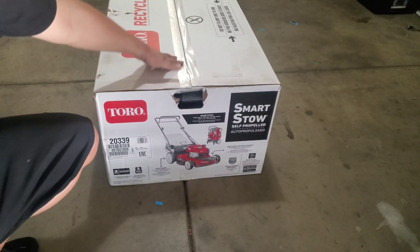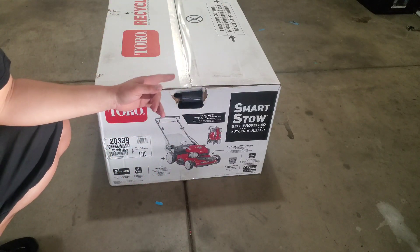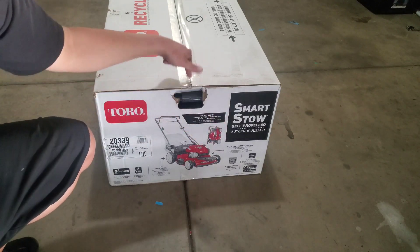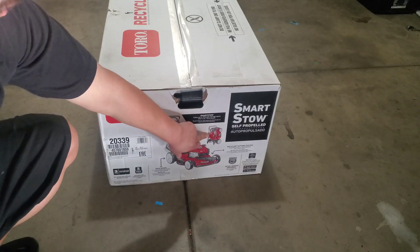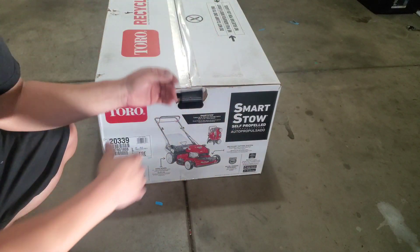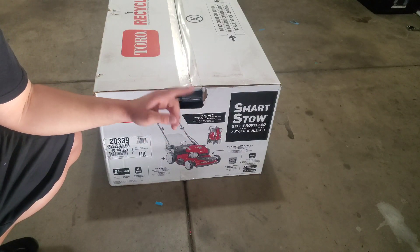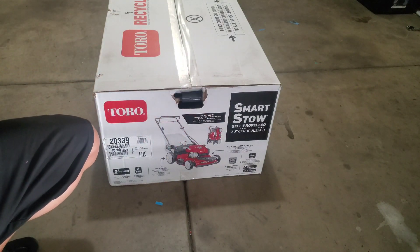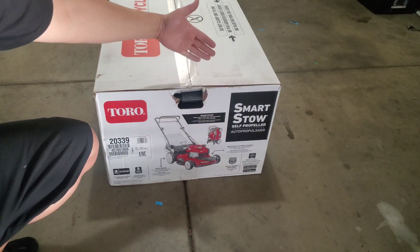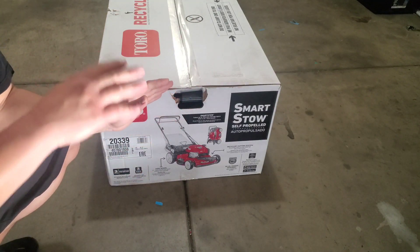Here's the new lawnmower I purchased. As you can see on the box, it's a Toro Recycler with a Smart Store. The Smart Store is actually the main reason I purchased this lawnmower - as you can see in the picture, it allows the lawnmower to basically fold up and the oil and gas will not leak. According to the box, it saves up to 70% less storage space, which is great for storing it in the garage.